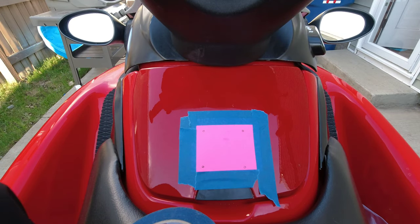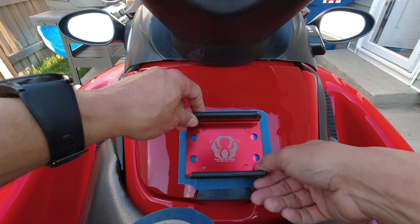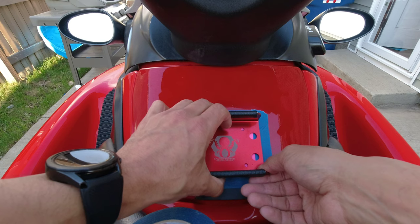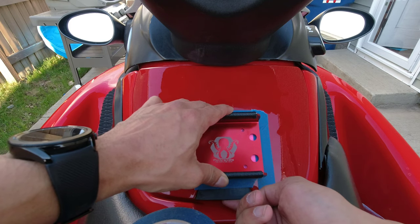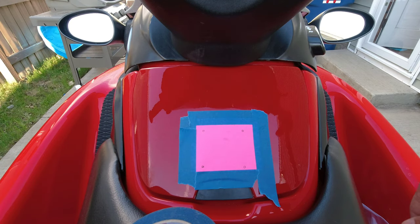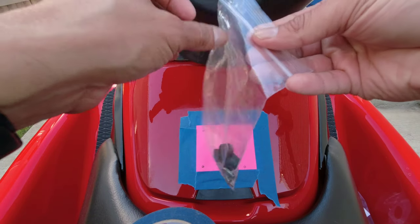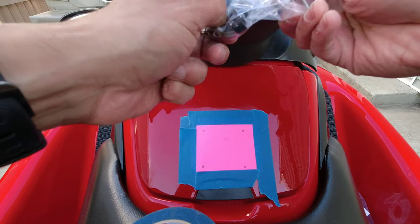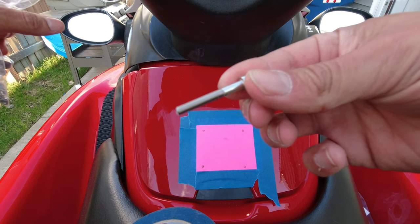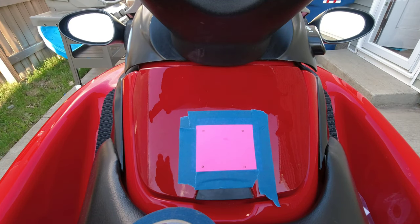Okay, we have that sitting down. Let me double check — that looks good, it's not interfering with the latch. Now we want to drill holes so our hardware can fit through, which are these screws provided with the bracket. I'm not sure of the exact size but I lined them up with a drill bit to see how they fit. I got my drill here.